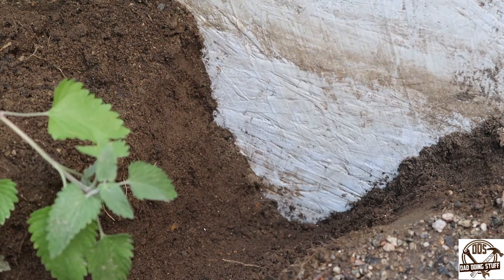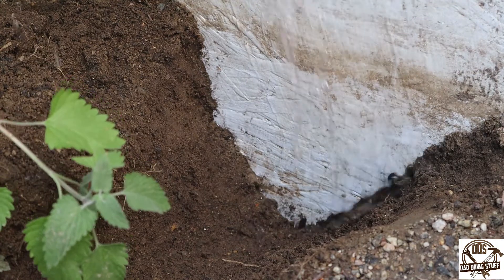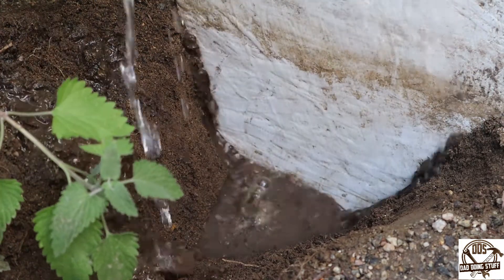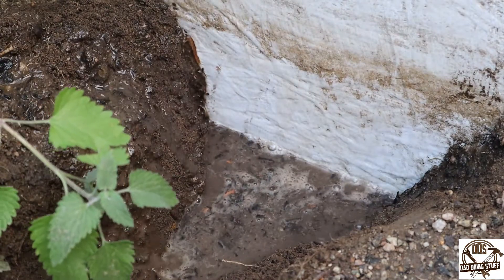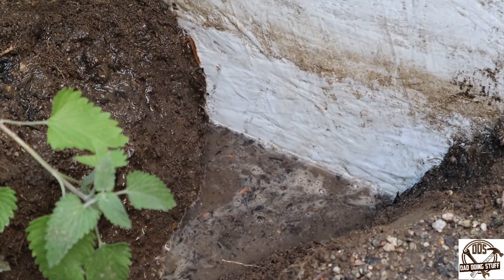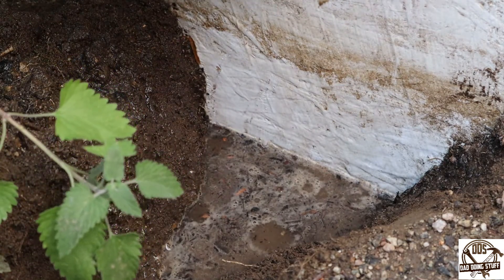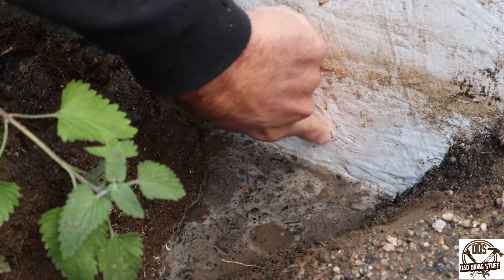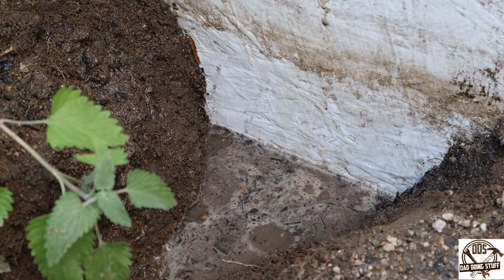Let's go ahead and throw some water on it and just see how that's looking. Just like normal with flex seal, it's super waterproof — you can see the water bead up and just run down. It holds water really, really well and does a great job at that.